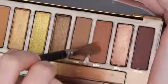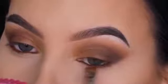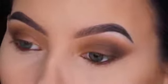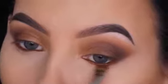I used the Morphe Vibes pencil in the waterline. Now I'm taking this shade with a flat liner brush and pressing it right underneath the lower lash line, also gently on top of the waterline so it kind of covers up the pencil. The eyeshadow shade is kind of the same color as the pencil I used. If you're wearing contacts you might want to be a little bit careful.